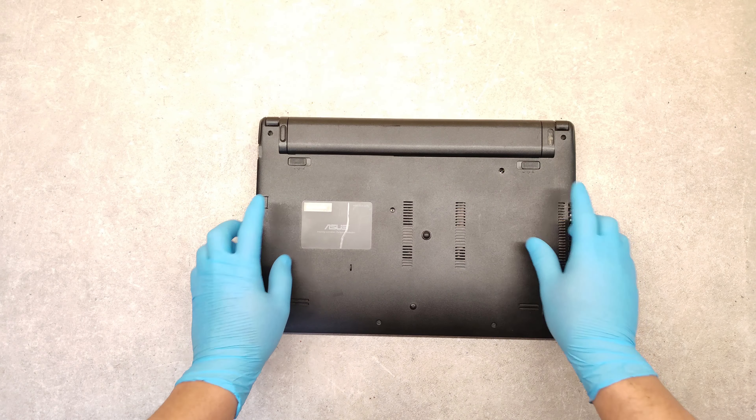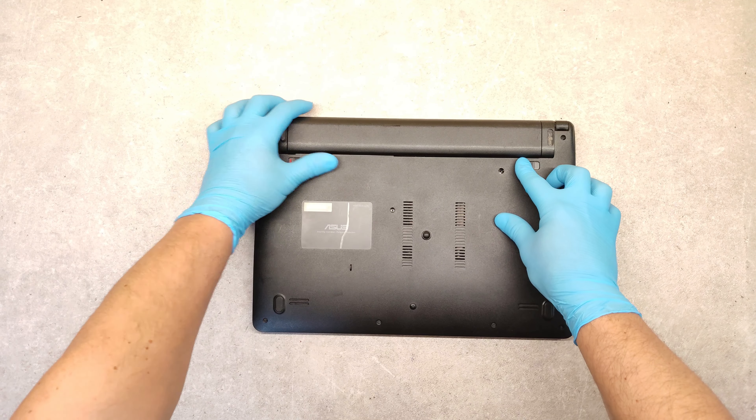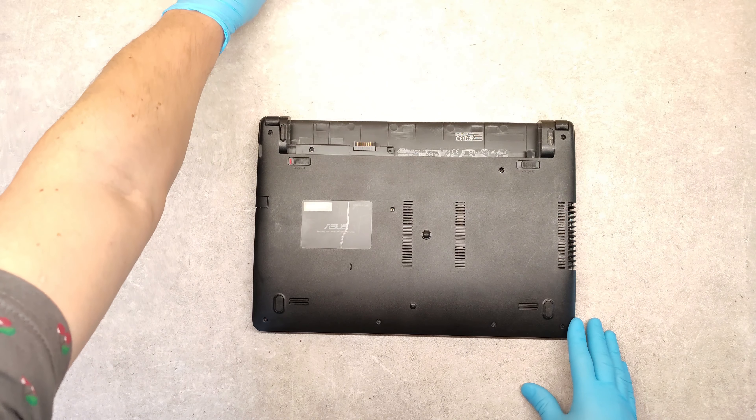First, remove the battery. Just slide it out.